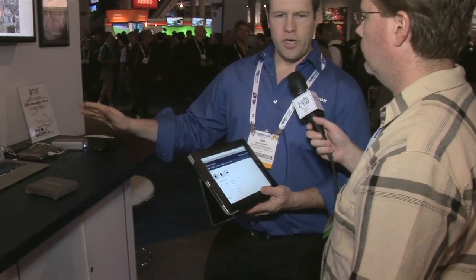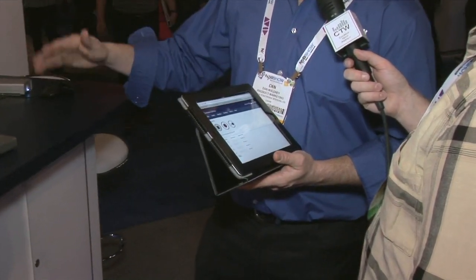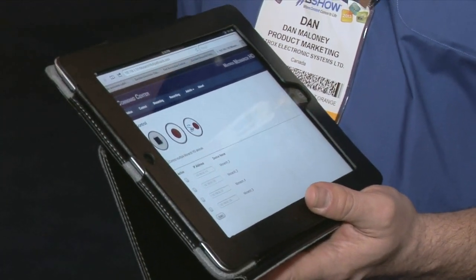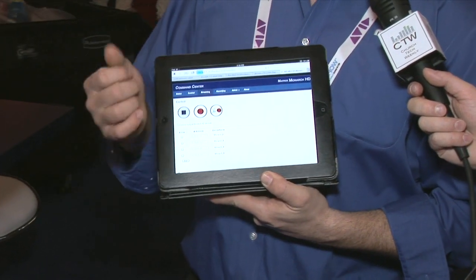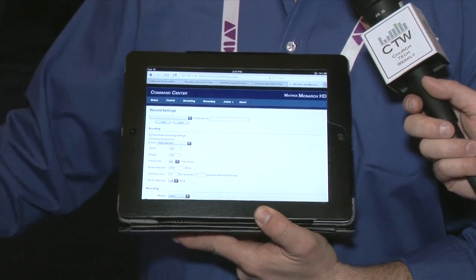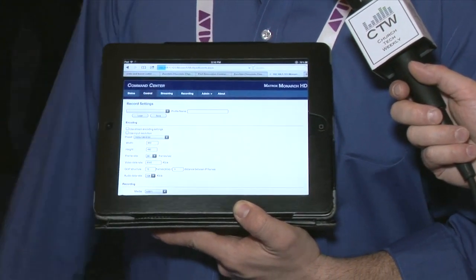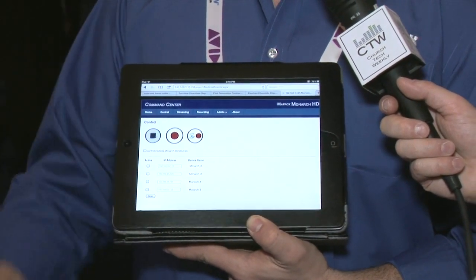From a control standpoint, any computer connected to the same network as your Monarch device can control it. This iPad here is using a standard browser — whether it be an iOS device, Safari on a Mac, or Internet Explorer on a PC — you log into the device to set up your streaming parameters, including bit rates, frame rates, resolution, and your independent recording parameters. You target where you want to send your recorded files. Once configured, you go to the control side, and with these easy-to-use buttons on an iPad or iPhone, you can independently stream and record, or do both with one touch.